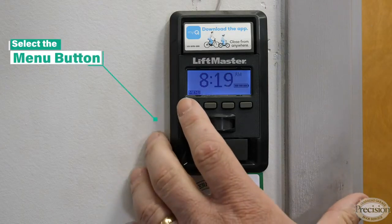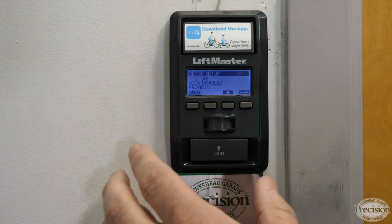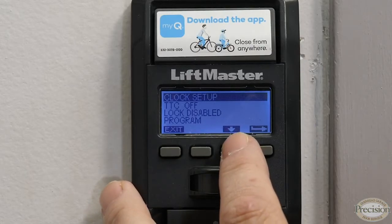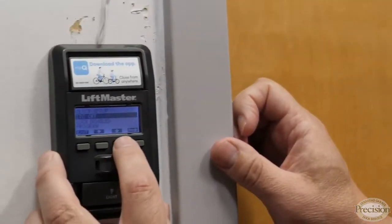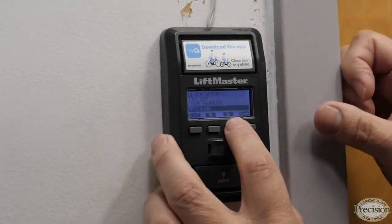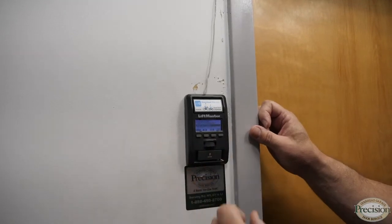In my opinion, that's the best feature of this wall control — you can set a time that your door will automatically close after you've left the garage. So if you wanted the door to close 10 minutes after you left, it'll automatically close for you. No more forgetting your garage door open. It also has a lockout feature for the remote controls, and you can program remotes and keypads to this wall control and set your light settings, controlling how long the light stays on when you operate the door.